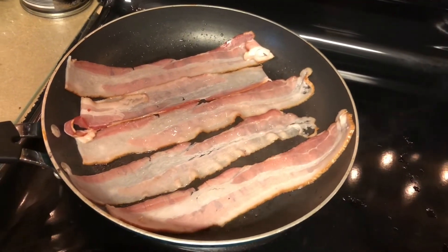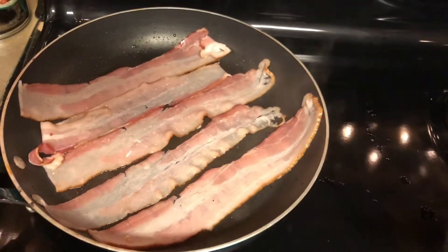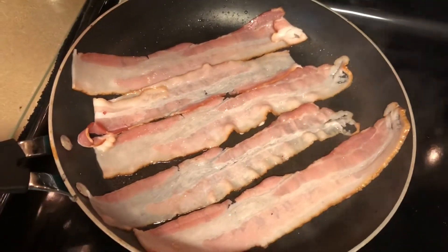While that's cooking, we're going to cook up our bacon. Once our bacon is done, we're going to crumble it for our topping of our loaded tater tots.